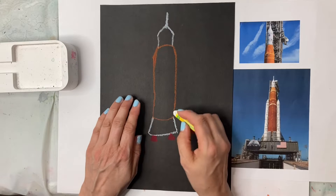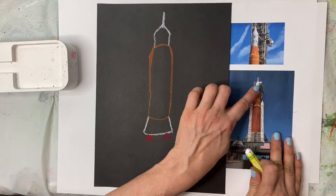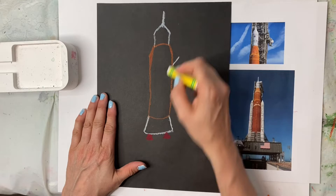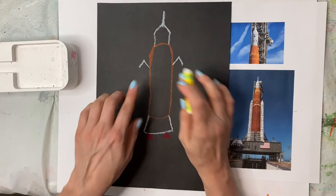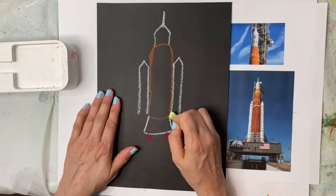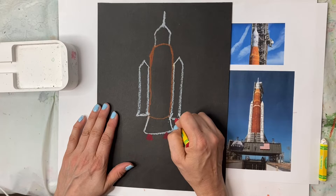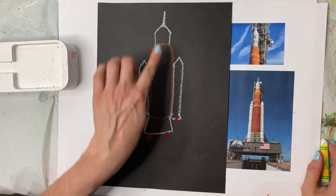That looks pretty good. Now let's do the side boosters. You can see they come partway down the orange section. I'm going to do a triangle on one side, a triangle on the other, and try to keep them the same. Then I'll come down and angle it at the bottom, just like the main body. I'll add just one jet on each of those.